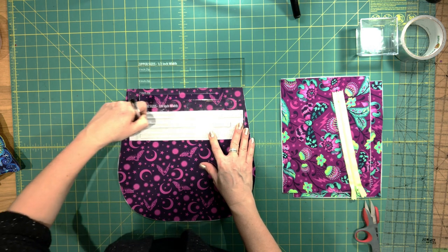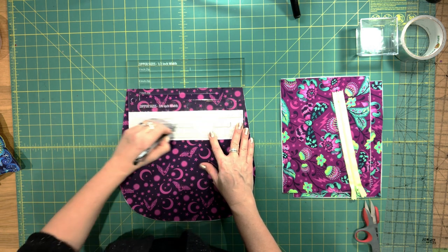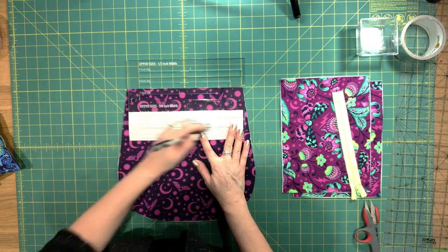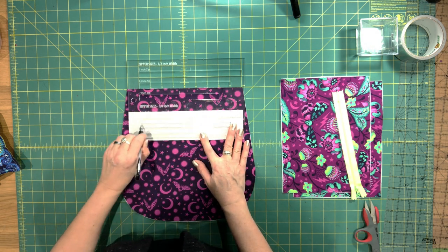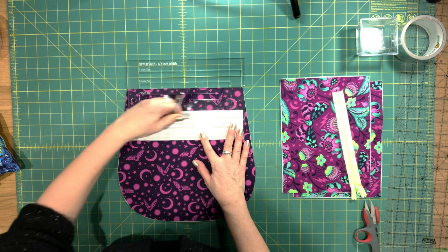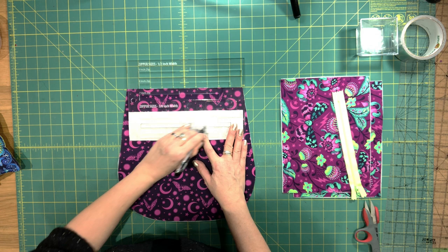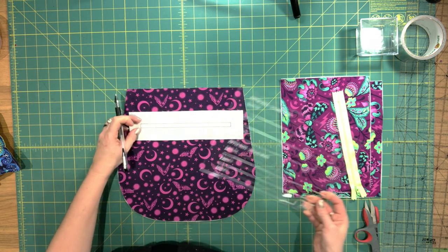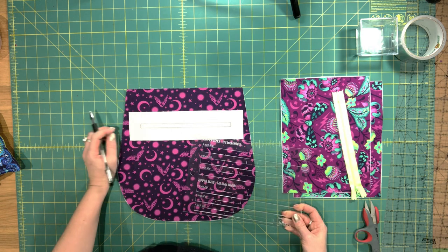You want to draw a box on the wrong side that is 8 inches wide by 3/8 of an inch high. If you're using a thicker zip — like a 4.5 or a 5 — then you'll want to make this box a bit taller: 1/8 of an inch high as opposed to 3/8 of an inch high.